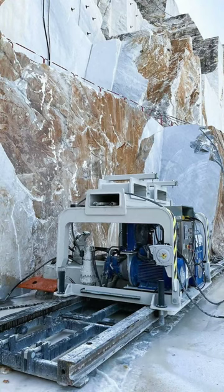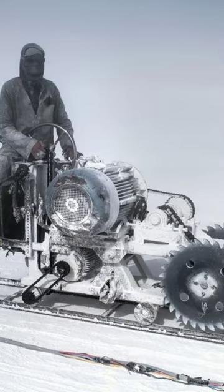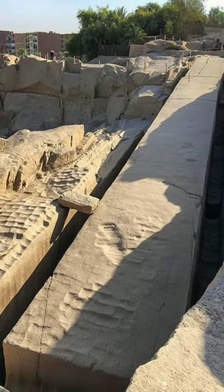Thus, even with modern machinery, we have not seen signs that we are anywhere near starting to catch up to what the ancient Egyptian empire was doing to granite.